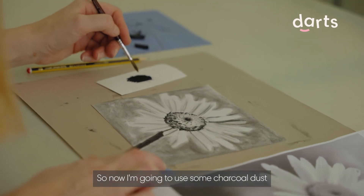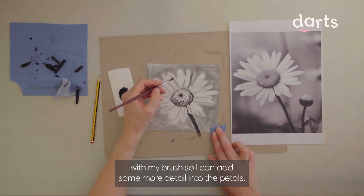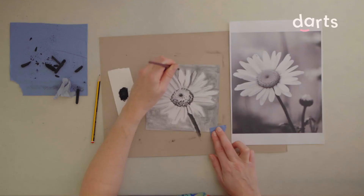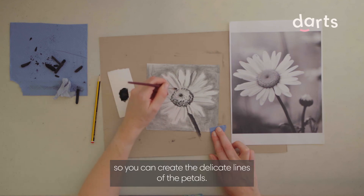Now I'm going to use some charcoal dust with my brush so I can add some more detail into the petals. I'm just concentrating on the areas that are darker on the picture. I'm using the brush quite delicately so you can create the delicate lines of the petals.